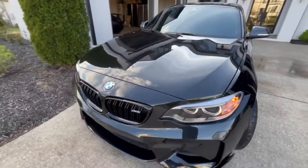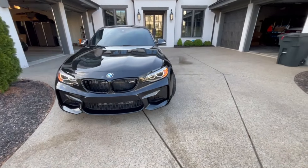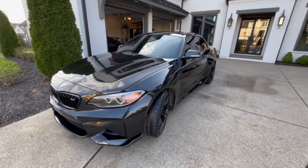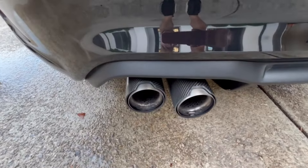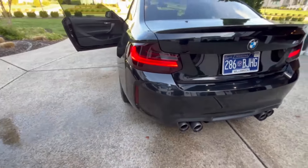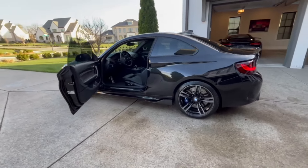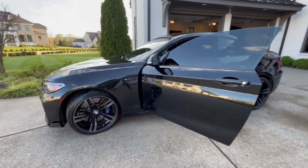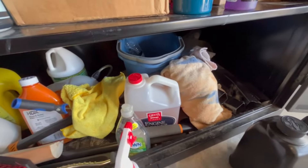A few things on the outside still to tidy up, but the car looks good. Black is a pain to keep clean but it looks the best. Really love those carbon exhaust tips — they look so good on the car.